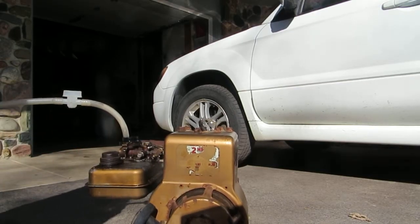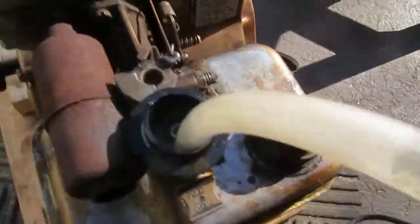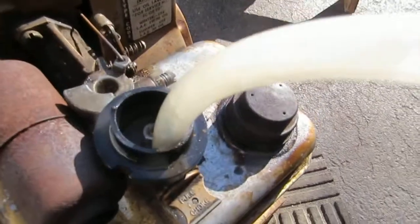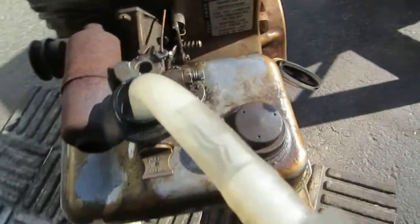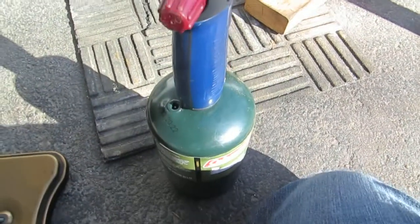And there we go, it's running on propane. That's what it looks like from the top. I've just got my blowtorch fitted into the tube and I'm just feeding off it.